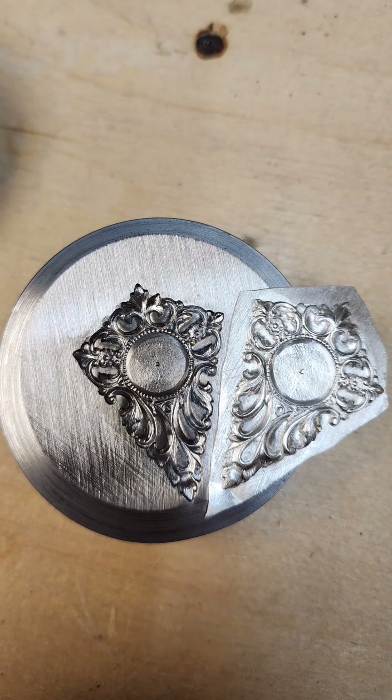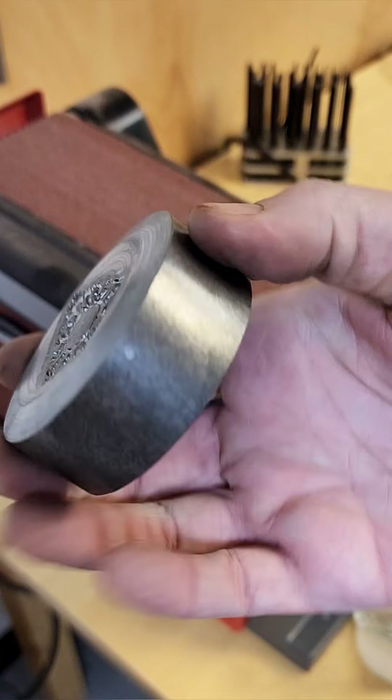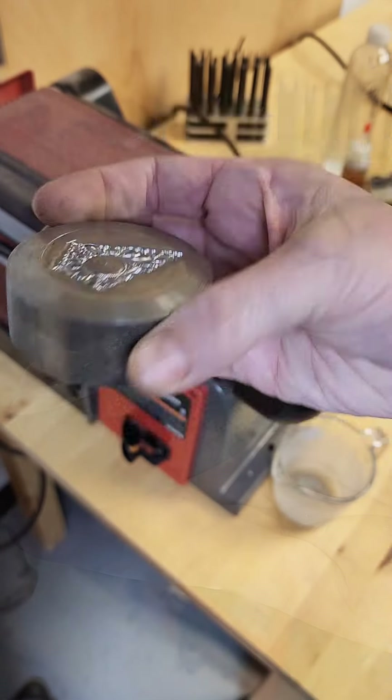In order to capture all of the detail, many of the impression dies you receive will be on a piece of domed steel. It is generally a slight angle, and that is so that we can pick up all of the detail from the hub in the impression die that you receive.